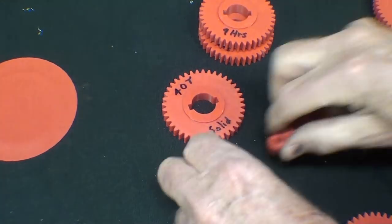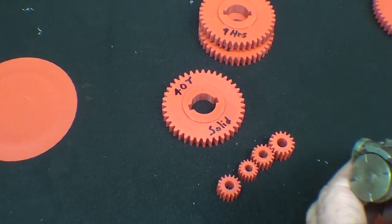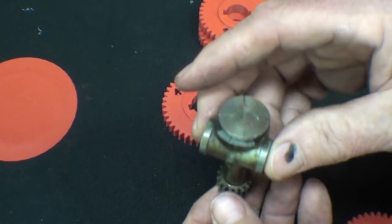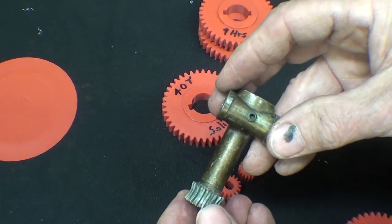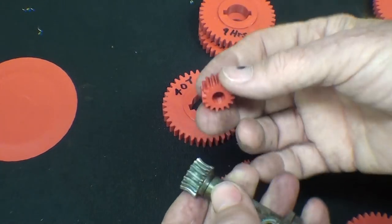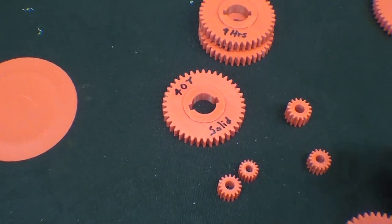Some of you may wonder what these little gears are. Well, if we have a lot of viewers for this video, I intend to make a threading dial for the Atlas or the Logan, and these would be the gears that would be used, this one specifically. And that also depends on whether or not these gears hold up in this rather long experiment.